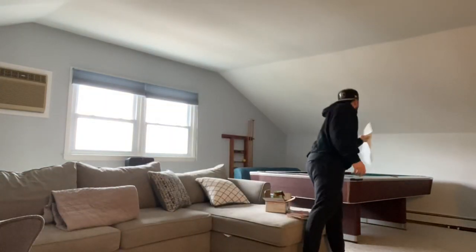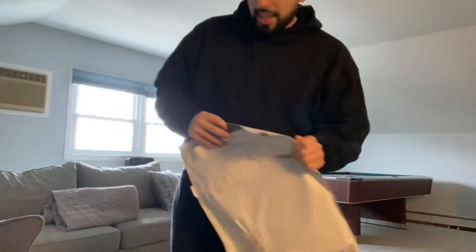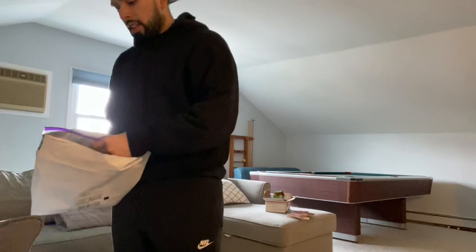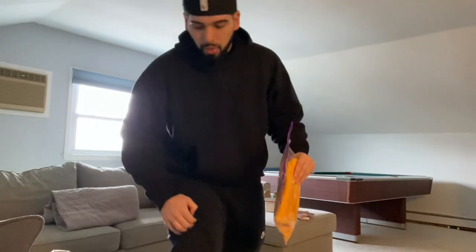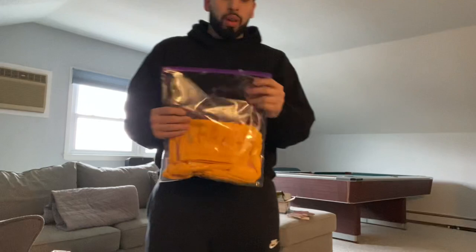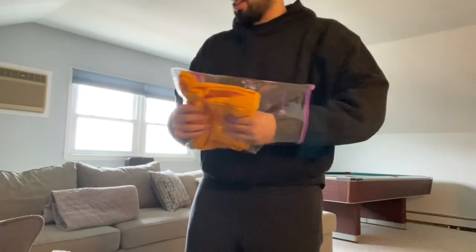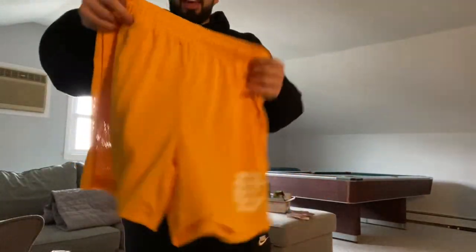Okay y'all, here are the shorts. I'm excited — I went with size XL because I wasn't sure how the fit was going to be. Apparently these are pretty short, right above the knee. I had to go with the yellow because black sold out and blue sold out. Again it was a shock drop, so I did manage to take my sweet time when purchasing these.